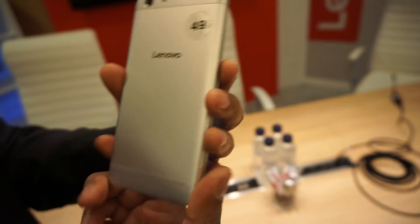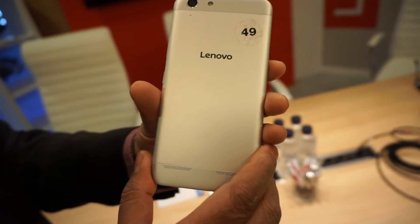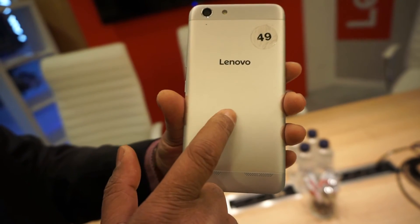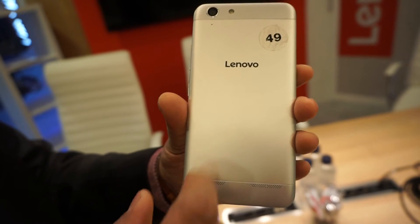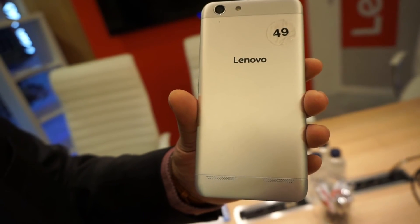The metal back cover comes in three colors: platinum silver, graphite grey, and champagne gold.